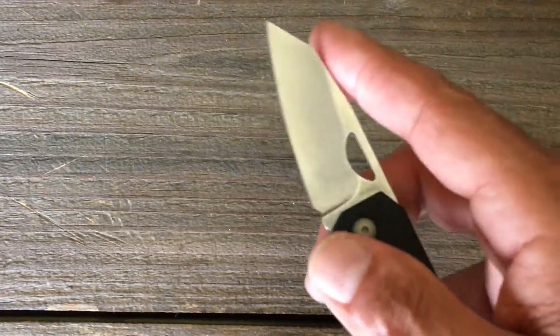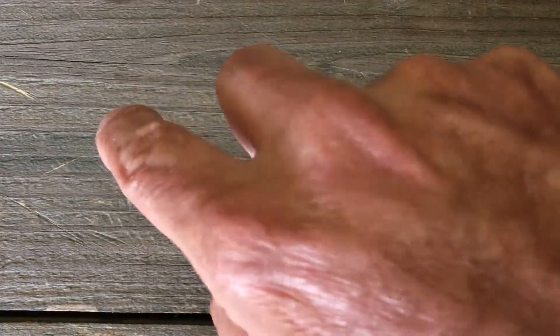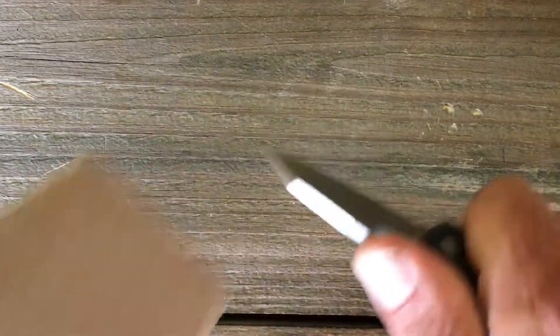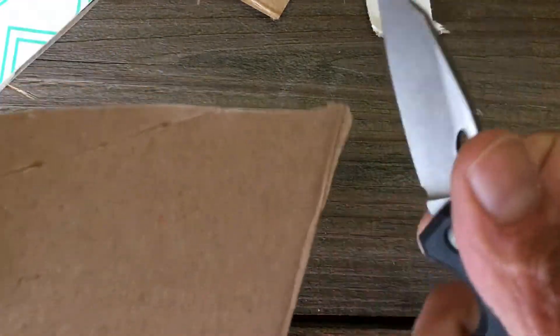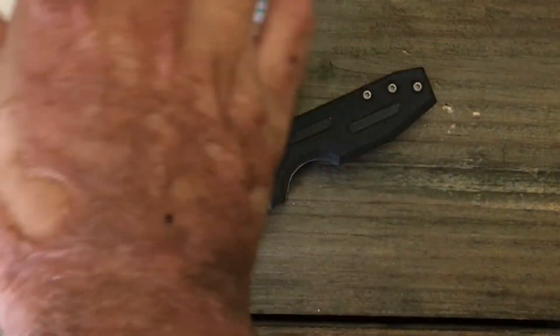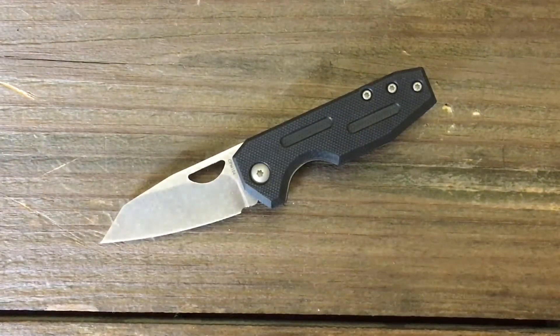With this blade shape, you can get some nice detailed cuts — put your finger up here for outlining, or put it down on a box and do some cutting like that. Let's see if you can do some cardboard cutting — not the easiest in the world, but it can definitely be done, especially if it's not the thickest cardboard. In a pinch, that's what this type of knife is for — something that's not going to scare somebody. You don't want to pull out a big whopping blade.